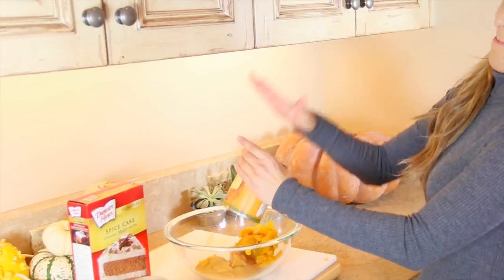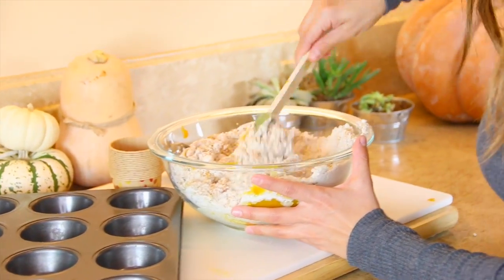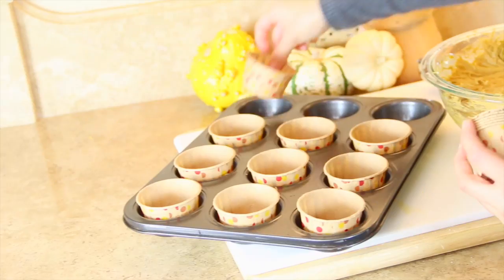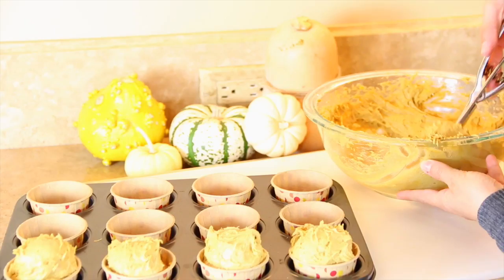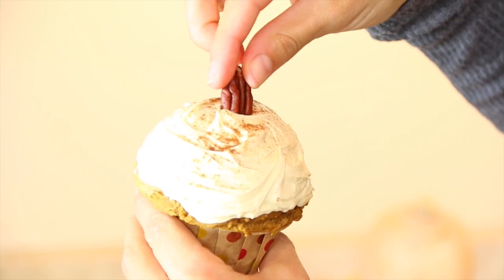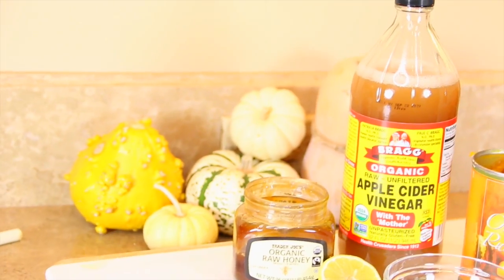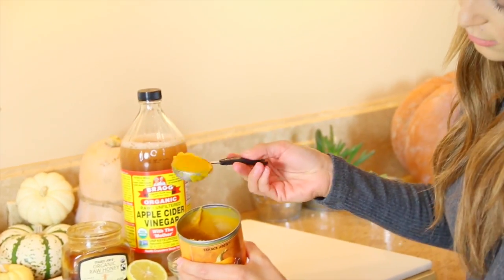Just add your pumpkin puree and spice cake mix and blend that up with a food blender. Then scoop it out into muffin tins — I got mine at Walmart. A good trick is to use an ice cream scooper to place the batter in. It will be very thick and sticky, and however you put it in is how it'll come out. Mine became these alien bulbous pumpkin-shaped ones. I put a little frosting on them, and yes, this recipe is vegan.